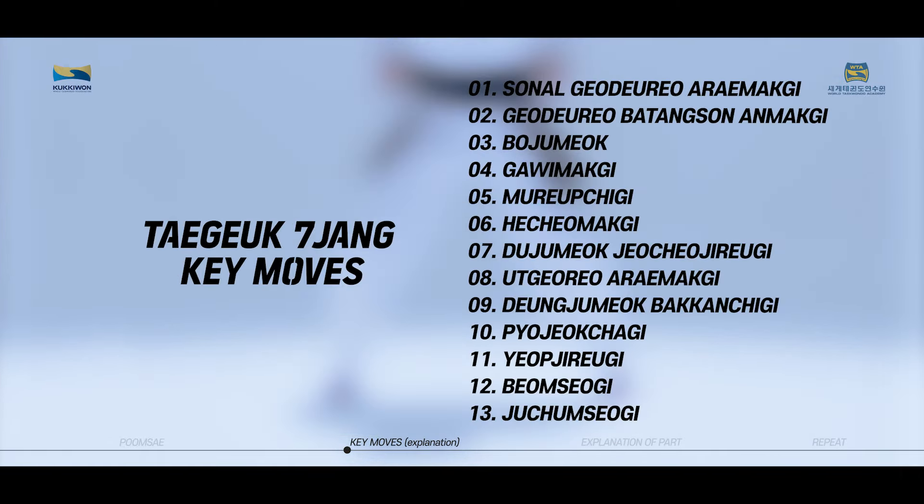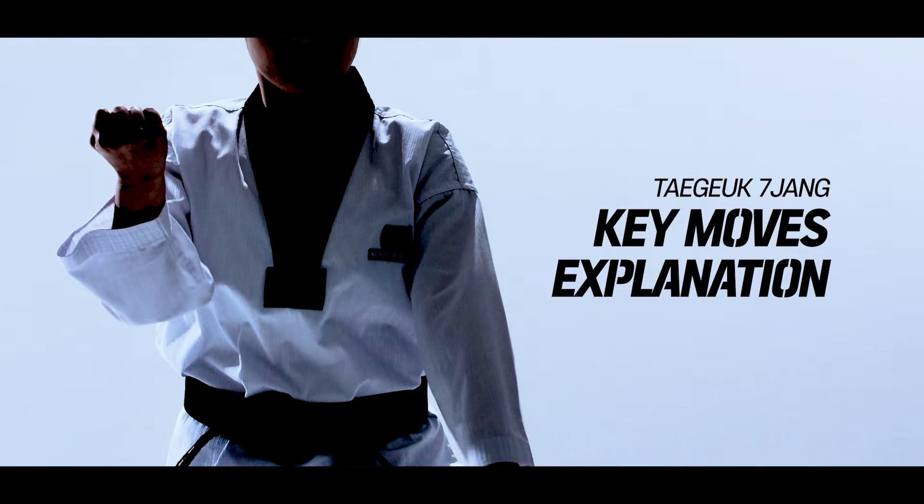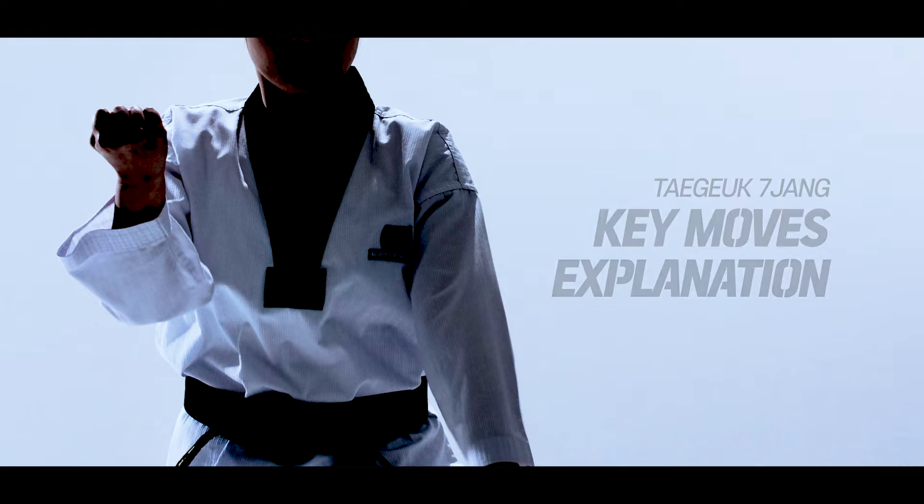These are the 13 key moves of Taeguk Chiljang. We will now take a closer look at each of the key moves of Taeguk Chiljang.